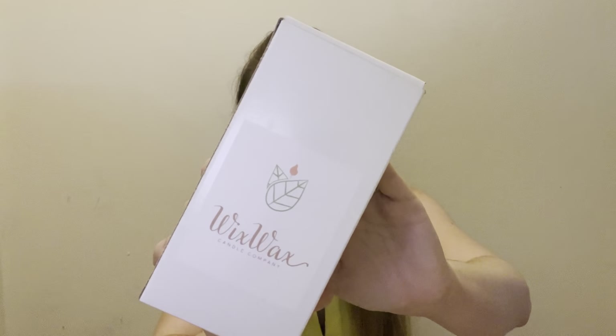Once you move the tissue paper, this is kind of what your box looks like. You have a ton of items in here and I am so excited. Candles come packaged very nicely — they come in this box right here that says Wix Wax.